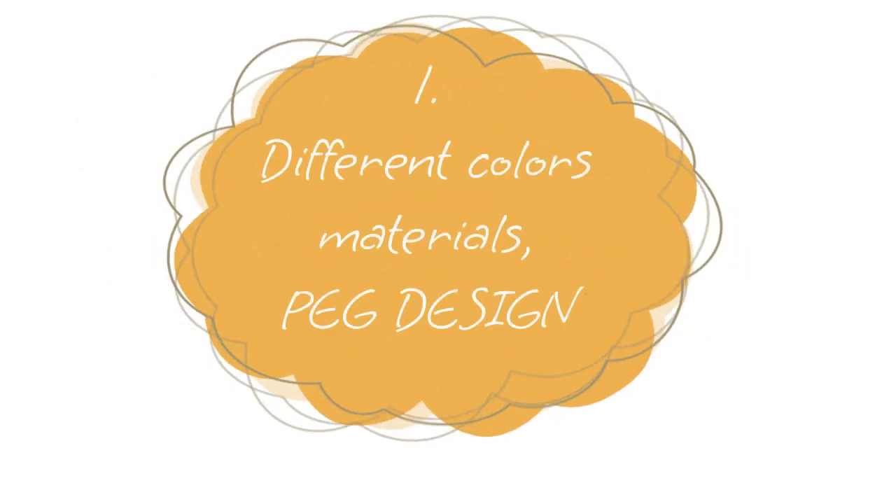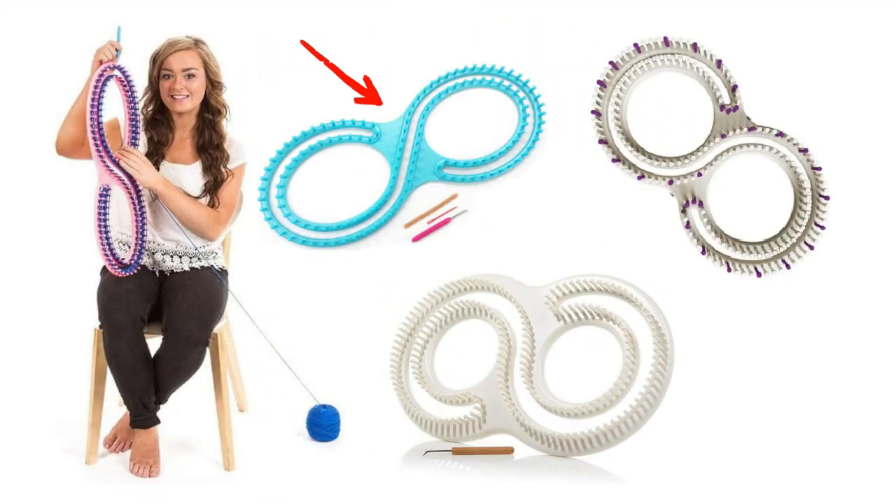Let's start with the first item: these looms come in different colors and materials, but what's most important is the peg. The plastic ones are generic — they come in different colors but are basically the same design. KB has its own loom that is different even though it looks the same. And then you have the Cindy Wood loom, which is wooden, very unique, and has some awesome features.